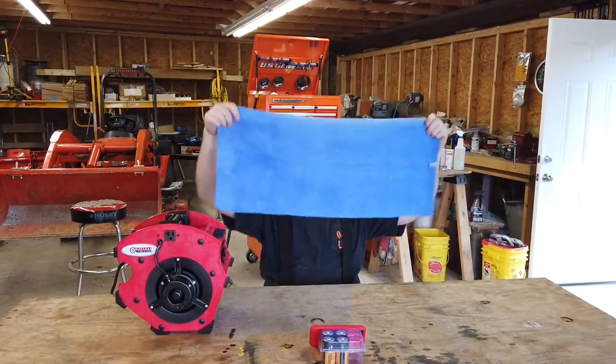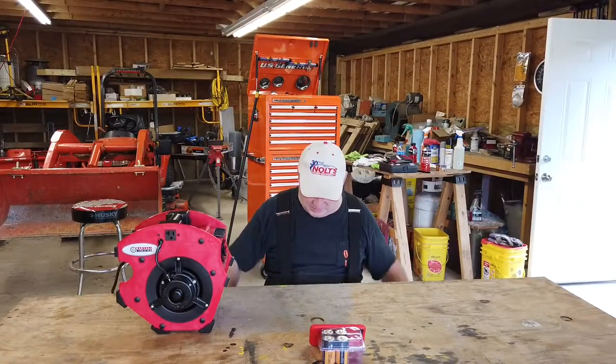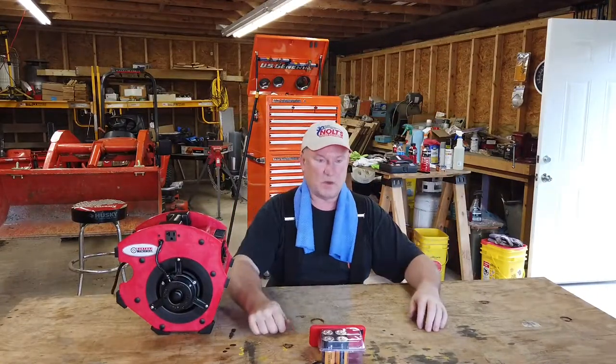I also got one of these cooling towels at Harbor Freight. What you do is soak it, wring it out, and then hang it around your neck — maybe even over your head. It seems to work pretty good. When it dries out, you just re-wet it. It doesn't dry completely. You re-wet it when it loses its cooling effect, wring it out again, and put it back around your neck. It feels pretty good. I think it's using some kind of evaporative cooling to help cool you off, and it's pretty amazing.